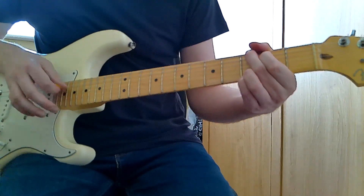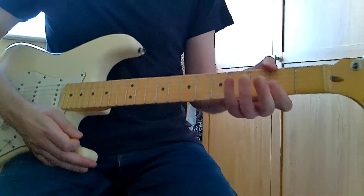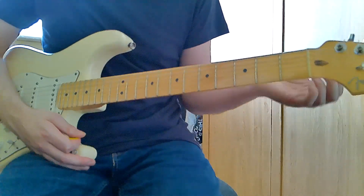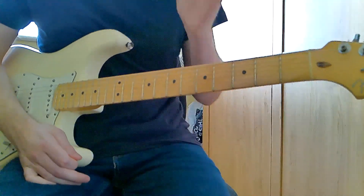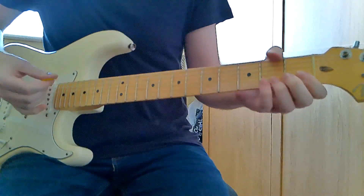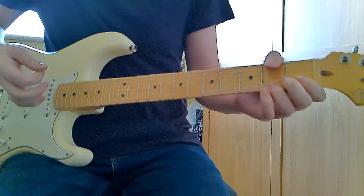I start just down to that G chord there. There's really not a lot else to the song — basically then the band kicks in in the background and you play that all again. However, when you get to the D, you play the A minor at the end.